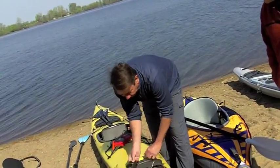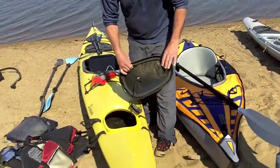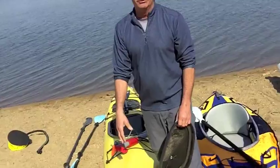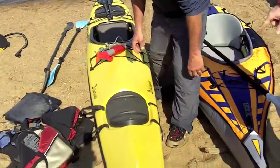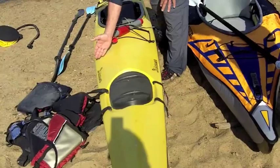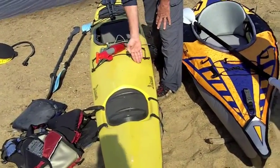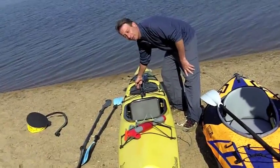It has dry hatches here to store gear, food, and beer. That compartment is separate — not connected to the interior. There's a bulkhead inside right about here, and the same in the back. It also has back storage in the rear as well.